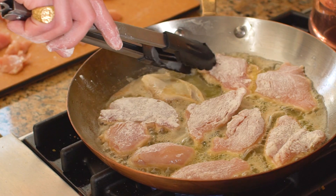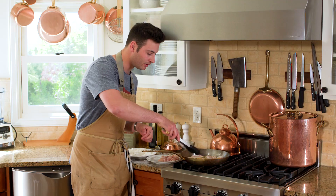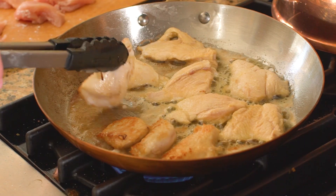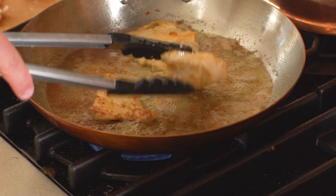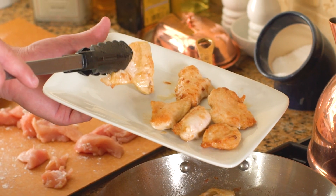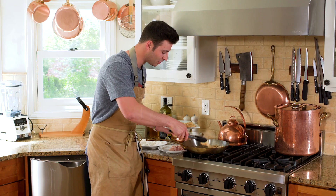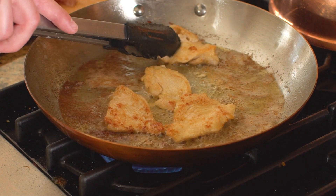You can tell your chicken is almost ready to flip when there's only a little bit of pink at the top. I'm just gonna take our chicken and flip it right over — look at that beautiful crispy brown. That is incredible. I'm gonna start pulling this off and putting it on a platter. When you start pulling off your chicken, you'll see there's brown crispiness stuck to the pan — that's perfect.